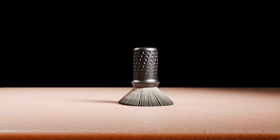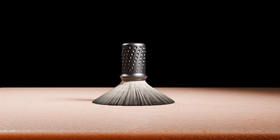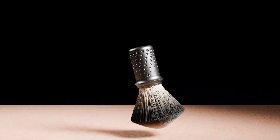Opt for exfoliation with setting 1, or enjoy a rich lather with setting 3. Unlock the full potential of different brush hair and length types.